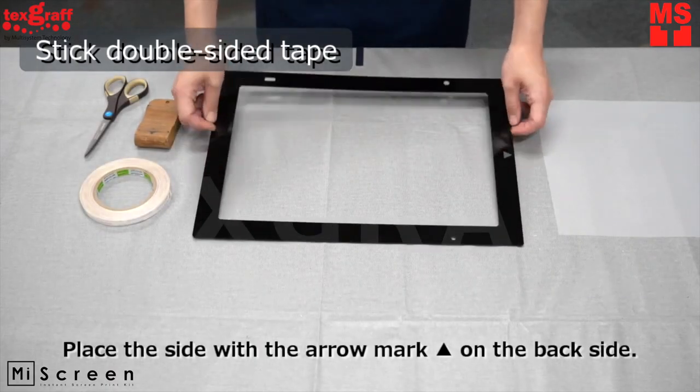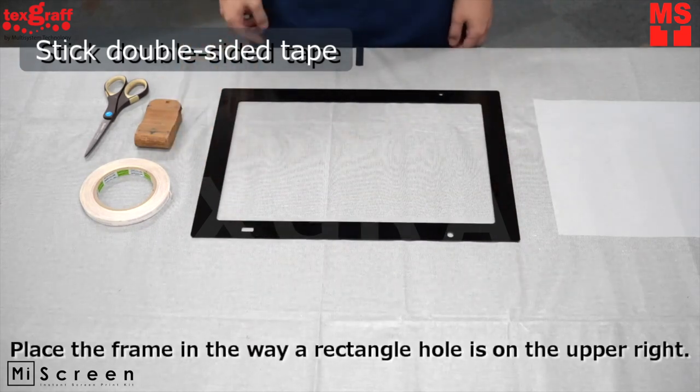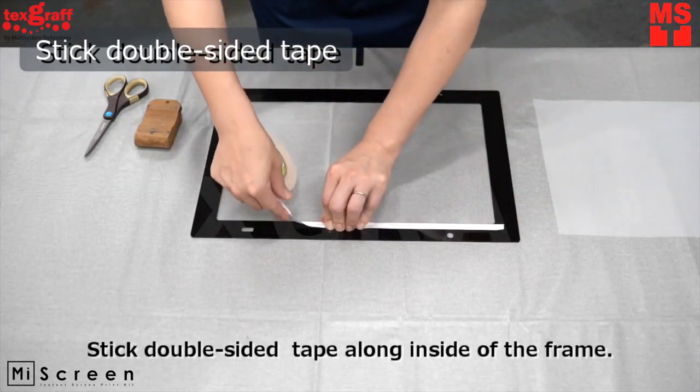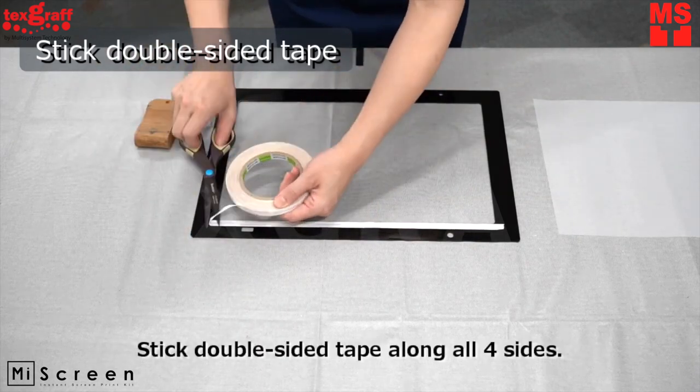Place the side with a narrow mark on the back side. Place the frame so that the rectangle hole is on the upper right. Stick the double-sided tape along the inside of the frame on all sides.